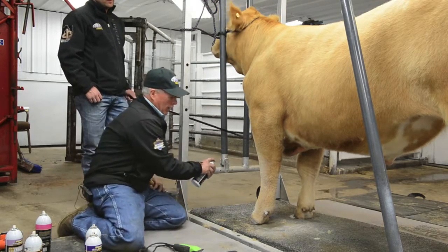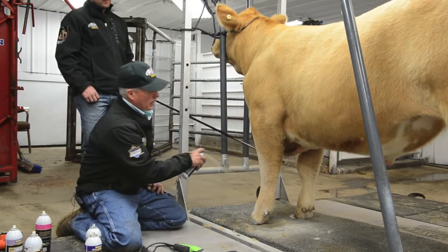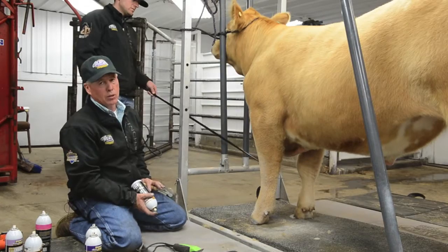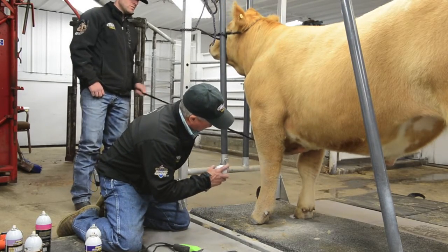We oil their feet on these off-colored cattle. I've seen everything — I've seen kids go in the ring with them colored white, colored black, on a more predominant white Charolais. That looks goofy too. I would just use oil on these off-colored calves.